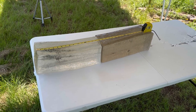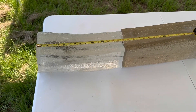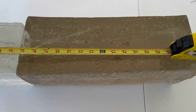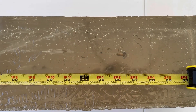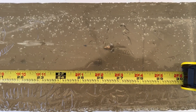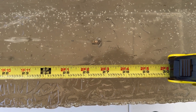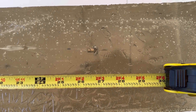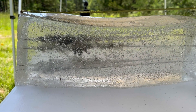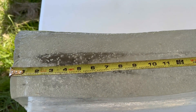Down here at the blocks after shooting the Federal Premium Terminal Ascent out of the 6.5 Creedmoor — it did slap the front block around quite a bit. I wound up capturing two bullets; the third went somewhere outside the block. We got some fantastic penetration. The bottom bullet is right at about 26 and a quarter inches, and the top bullet is about 26 and three quarter inches. The bullets open up pretty quick and create a pretty good wound cavity.